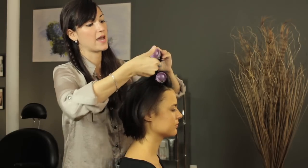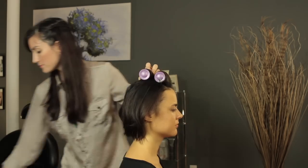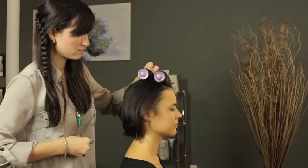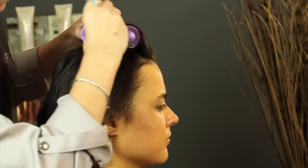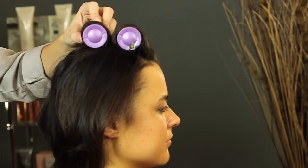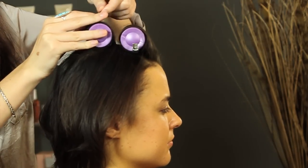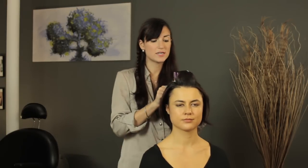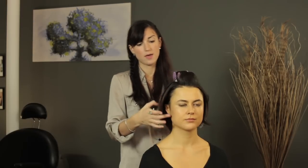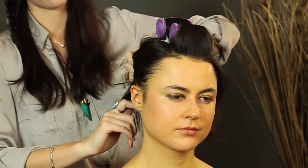Wrap the ends around the edge and then just roll it up as tight as you can. Same as before, you're going to pin it in place. Make sure you don't burn yourself — these can get quite hot. After this, you're just going to continue through the hair the same exact way, taking section by section, rolling it up, and then stop towards the bottom when your hair gets too short to fit all the way around the curler.